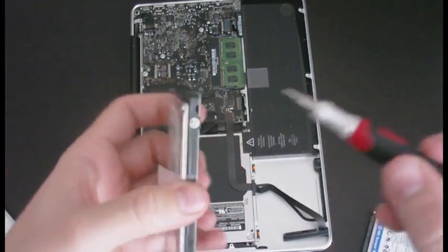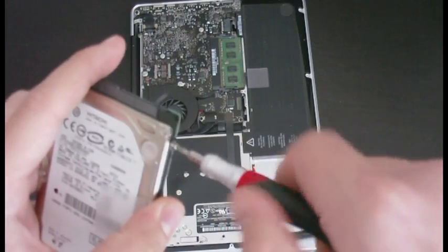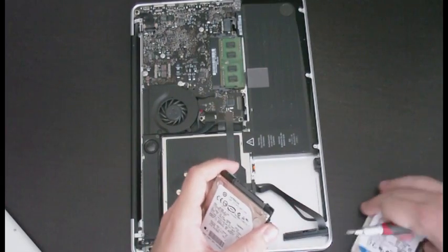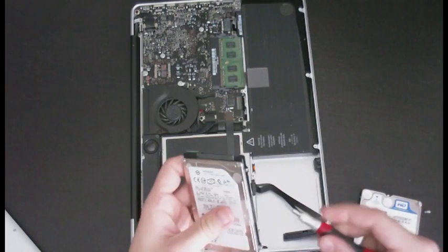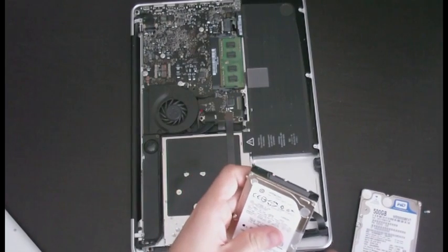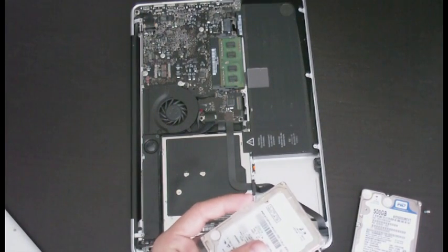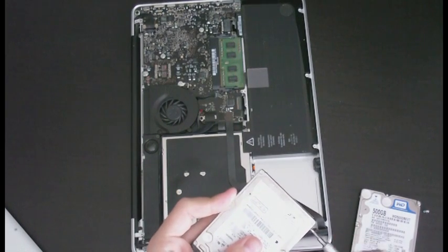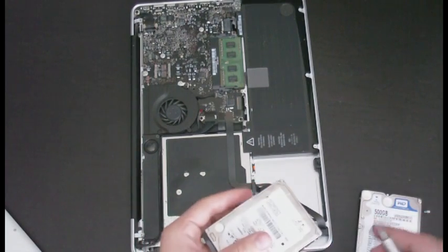We're going to replace these little star screws and put them into the new hard drive. I don't know if the top left screw needs to go in the top left spot, but why not make it match? It doesn't change much about what you're doing, but there's no point not doing it.